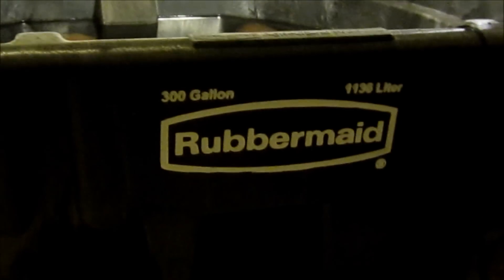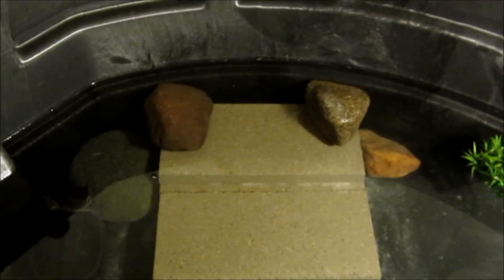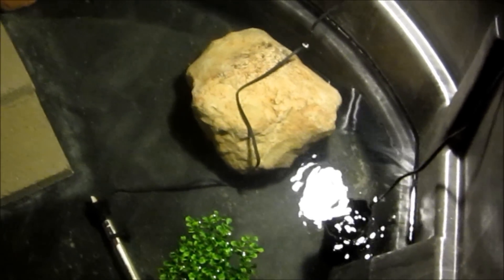Pretty good tank — it's huge. 300-gallon Rubbermaid. I just recently started trying to set it up more. You can see he's right there, chilling. I've got a few different level, stair-type things going on with some rocks on the side so that he feels a little more secure, because they like to hide. There are some floating plants around.